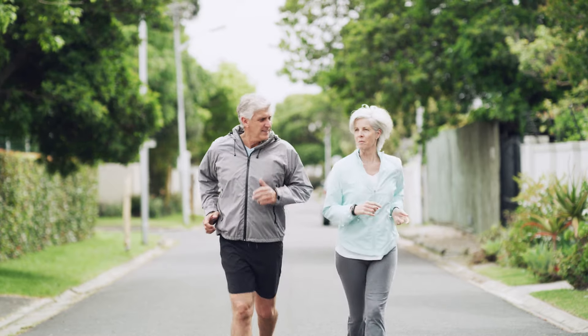Ladies and gents, welcome to Relaxed Running. I'm Tyson Popplestone, the head coach here. Today, I wanted to take some time to answer a question which is becoming really popular in recent months, and that is: how do we implement the Norwegian method for endurance sports into our own running week?